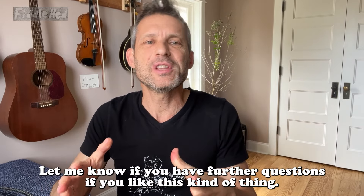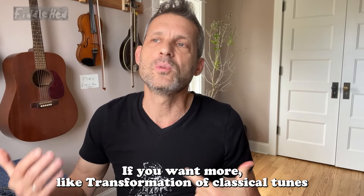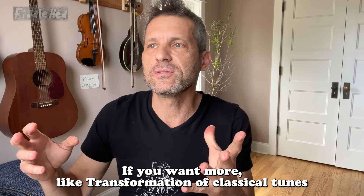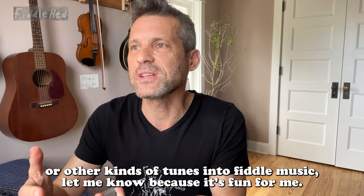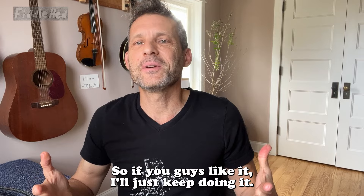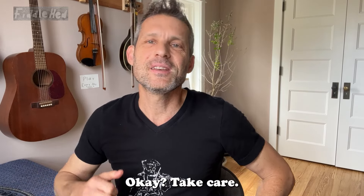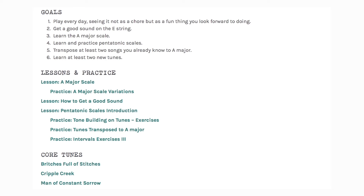I hope this was useful. Let me know if you have further questions. If you like this kind of thing — more transformation of classical tunes or other kinds of tunes into fiddle music — let me know because it's fun for me. If you guys like it, I'll just keep doing it. Take care. Go to fiddlehead.com for a progressive step-by-step course outline, color-coded tabs, play-along tracks, sheet music, and much more.